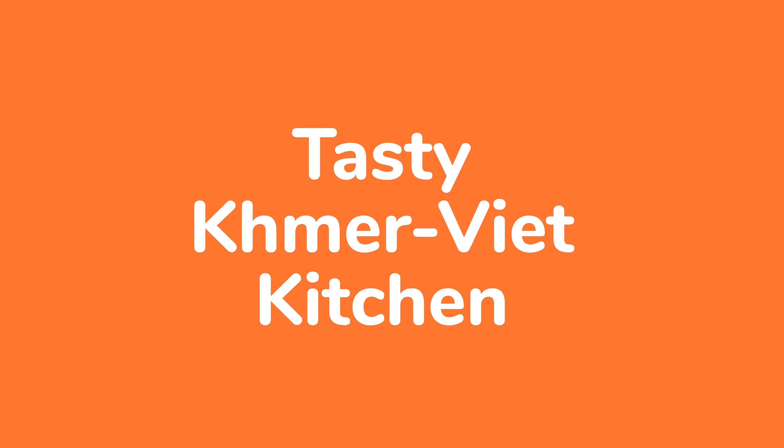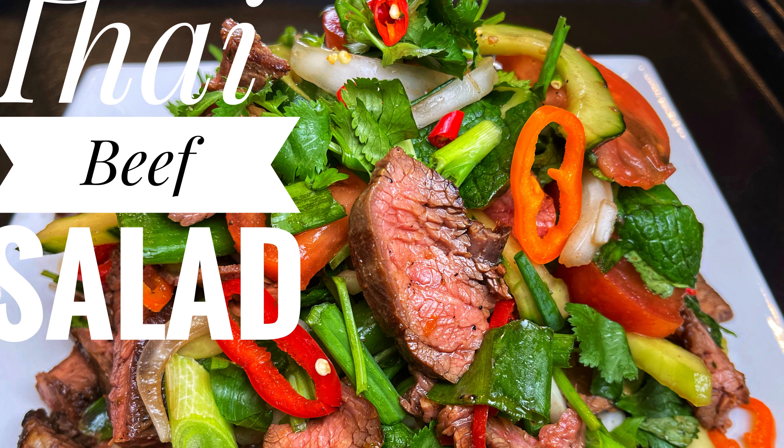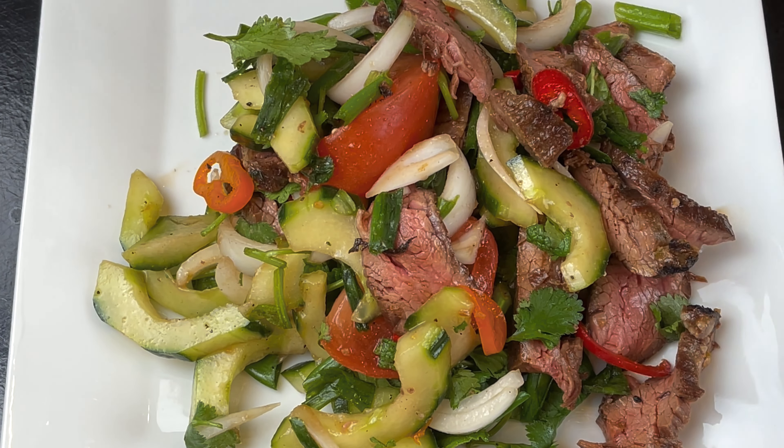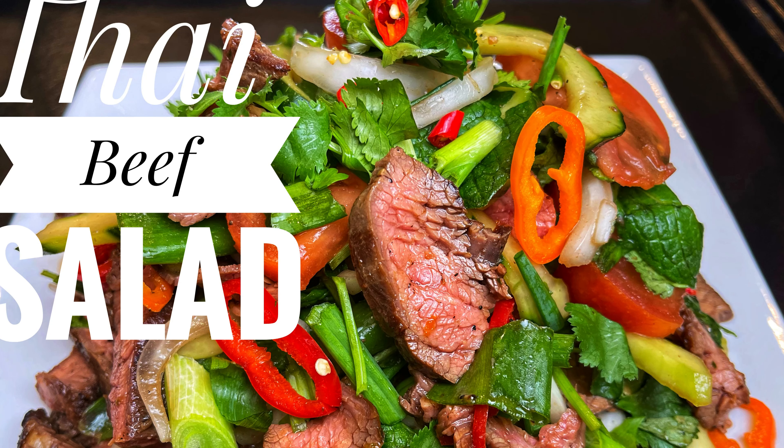Hi and welcome back to Tasty Khmer Viet Kitchen. Today I'm going to show you how to make a delicious Thai beef salad that's bursting with flavor. This dish is refreshing and features tender slices of beef, fresh herbs, and a zesty dressing.